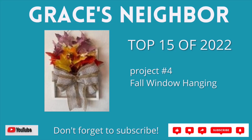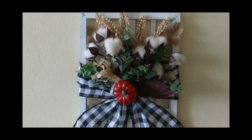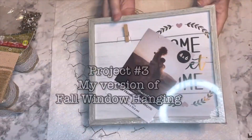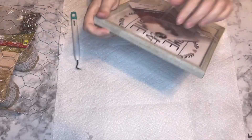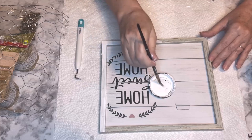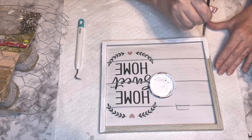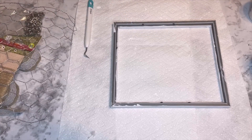Coming in at number 4 on the top 15 list is this fall-themed window hanging. I just loved this project — the color of the leaves, the style. I zhuzhed up the bow, hung it on the inside door, and loved it every day. This is Kiki's version of a fall-themed window hanging, and project number 3 will be my version. First I took off the plastic from the frame. Even though I liked the wood grain finish, I decided to paint over it because it was a little drab. The frame took a couple coats of paint — I wasn't striving for perfection since a lot of it won't even be visible when finished. Then I flipped it over to work on the back of the frame.